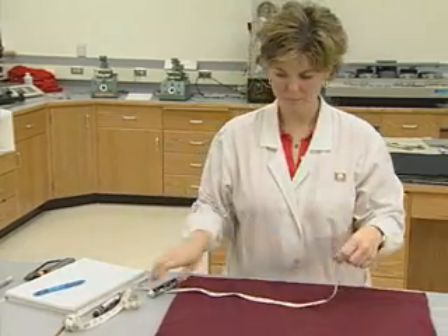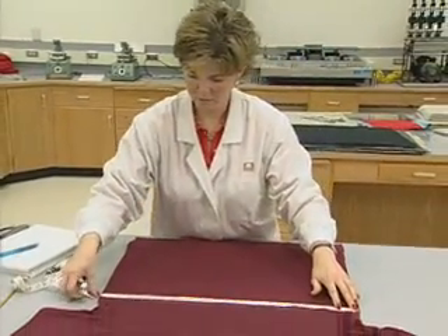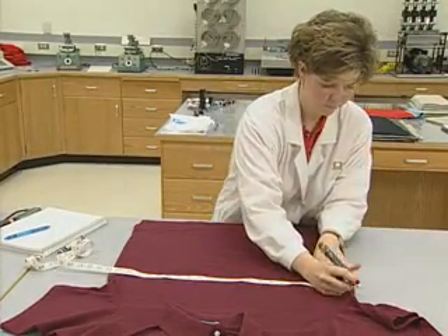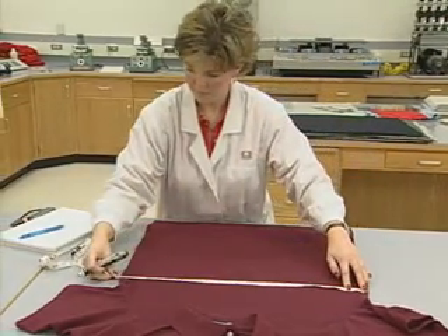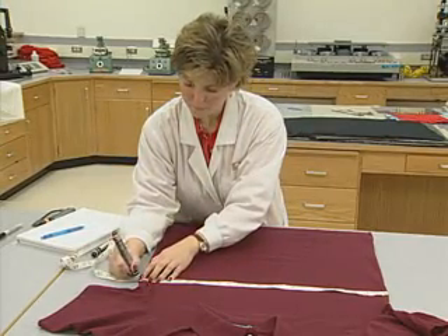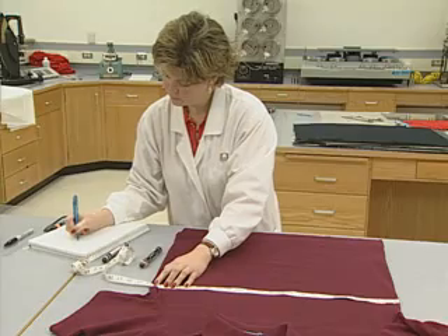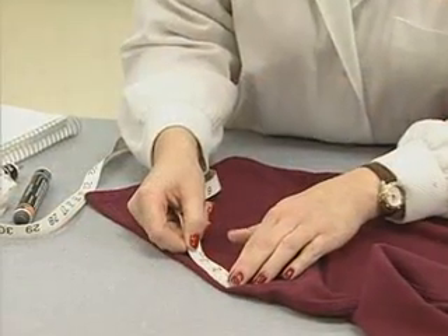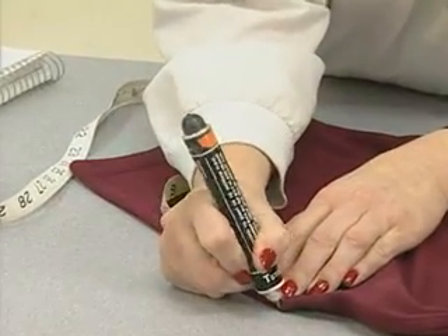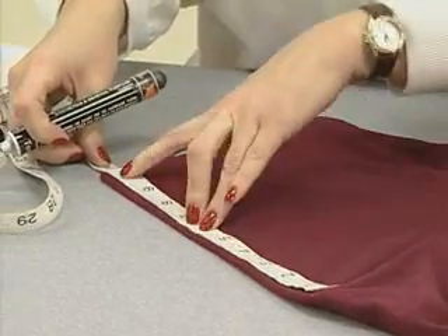Garments are evaluated for shrinkage with a slightly modified test format. With garments, the determination of dimensional change is based on the location of benchmarks. This is important because garment construction, sewing threads, sewing tensions, and trim may affect the fabric and garment dimensions. Therefore, predetermined and agreed upon benchmark locations are used. These are covered in detail in AATCC Test Method 150.